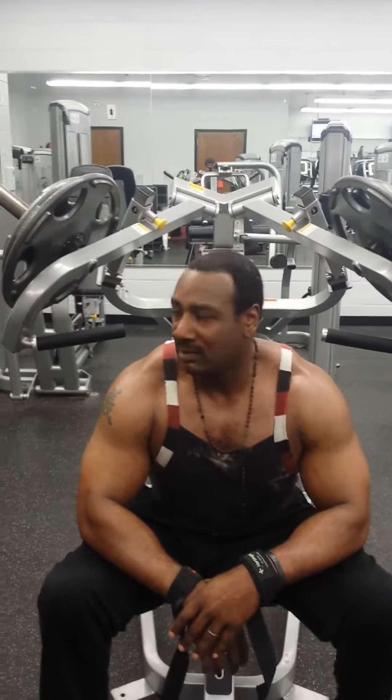Boyaka! This is the incline bench press — this is for the top of the chest. I showed you the dumbbells for the flat middle part of your chest, I showed you the decline for the under part of your chest, and I'm showing you the incline for the upper part of your chest and your shoulders.